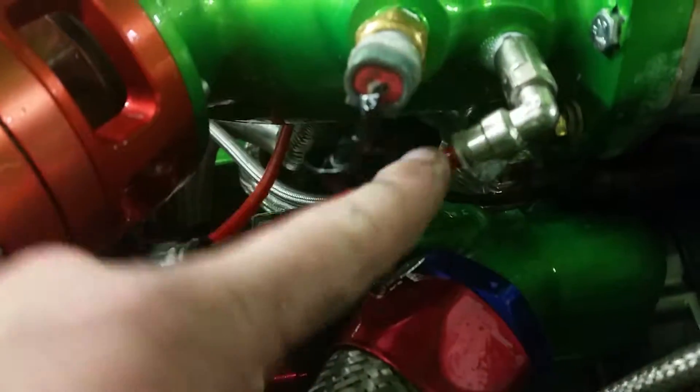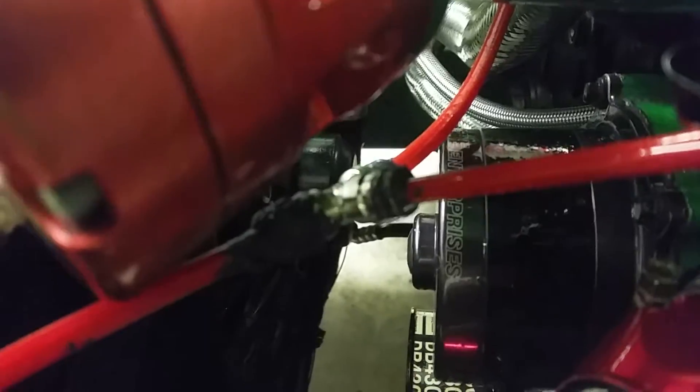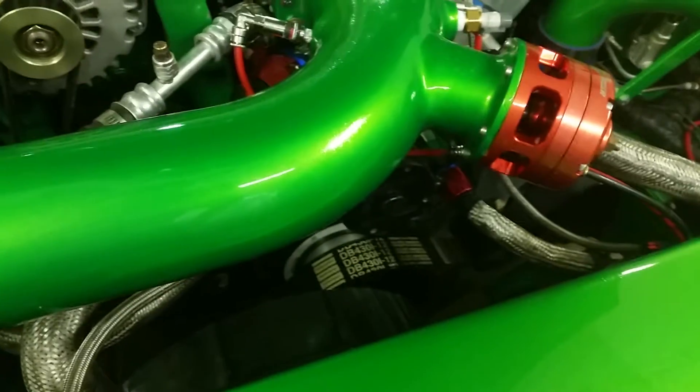The quick disconnects on this one here are not leaking so much, but the ones right here for the dual nozzle kit — the T-split — I ended up putting sealant on them and that seems to have fixed it.